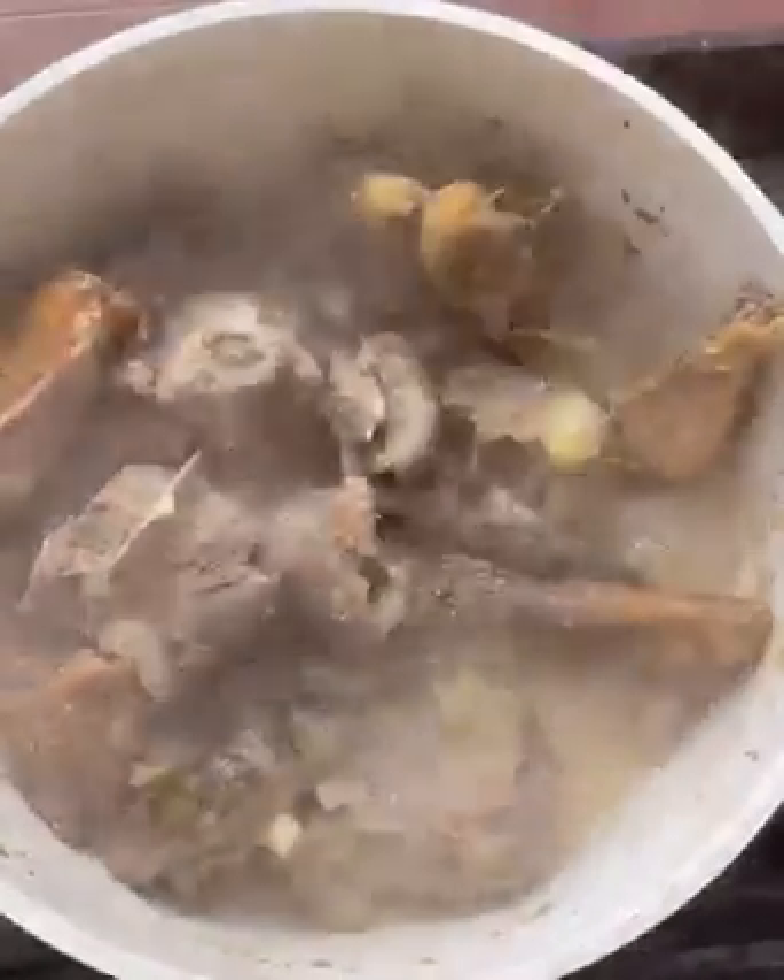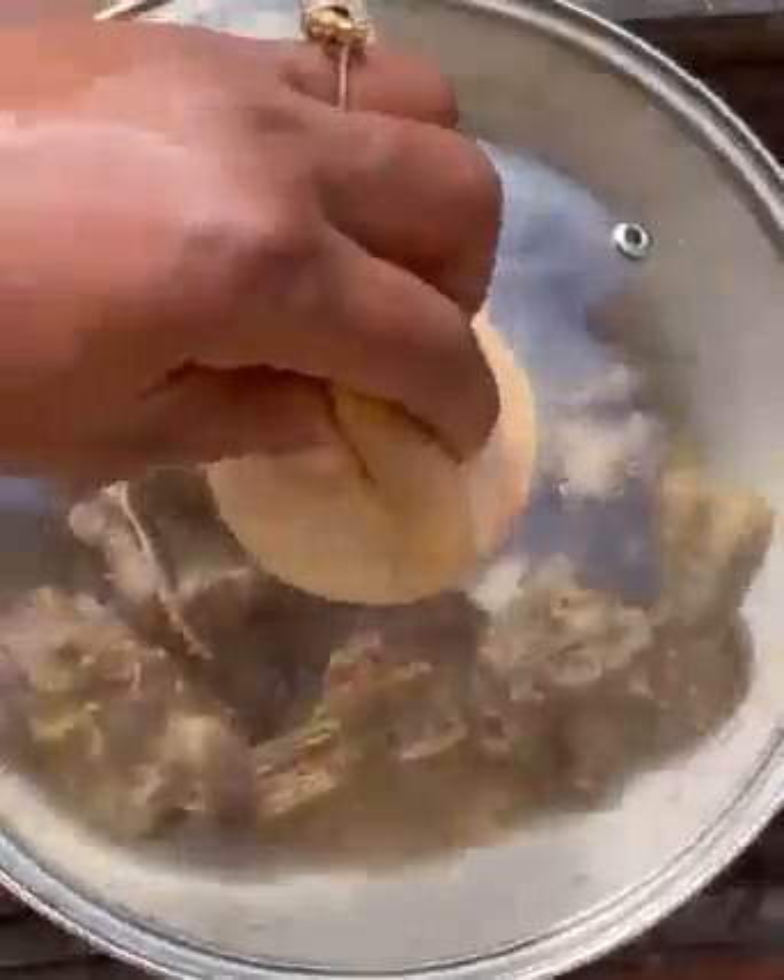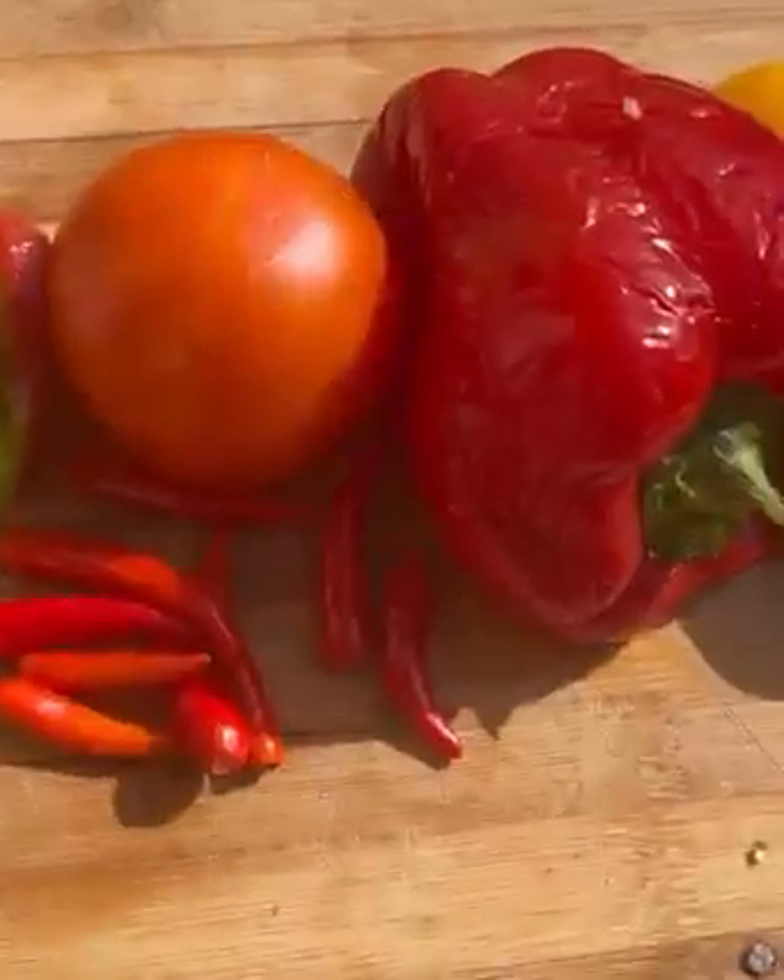The boiled water helps to soften the catfish before adding it to the soup. I'll cover it and set it aside. By then your goat meat should be halfway cooked — give it a stir and check if it's still hard. If so, let it cook again until it's almost tender.